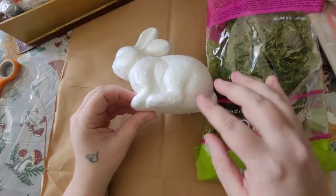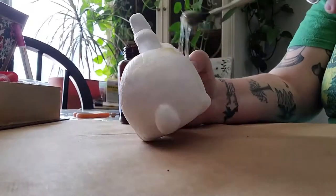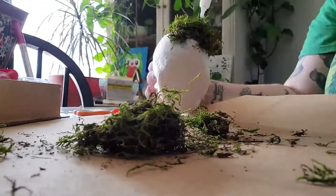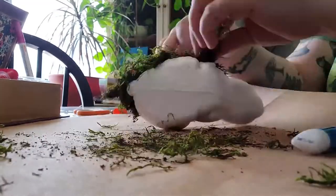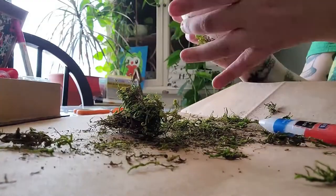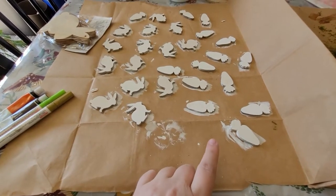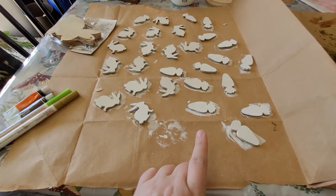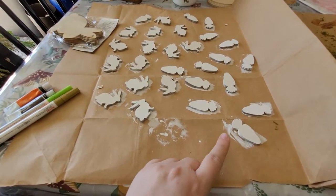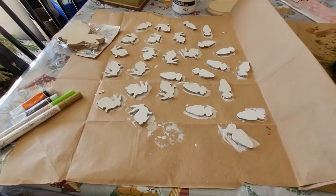I'm going to paint on some glue and as I go, put the reindeer moss on. I went ahead and primed the mini rabbits and carrots, so now that they're dry I'm going to paint them. The carrots are obviously going to be orange and green, and then I think I'm going to do a mixture of brown and gold for the rabbits.